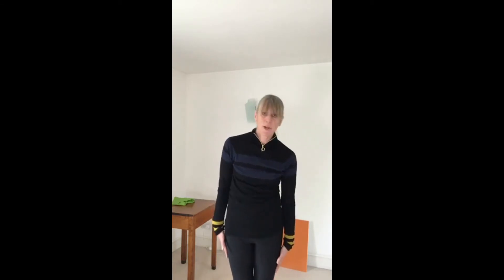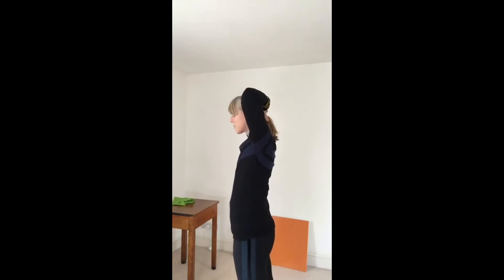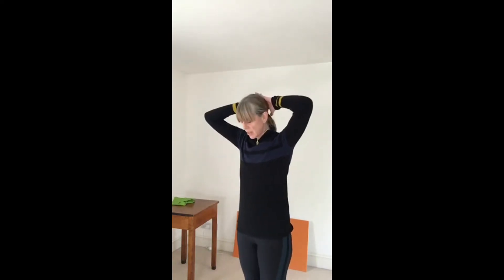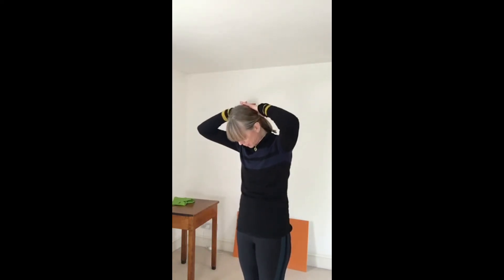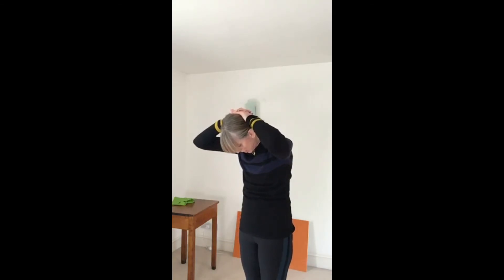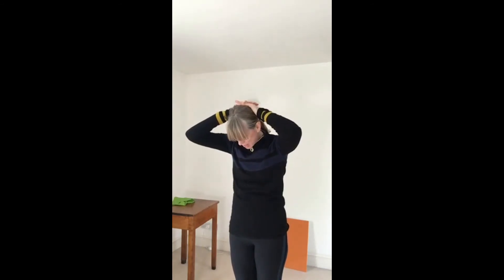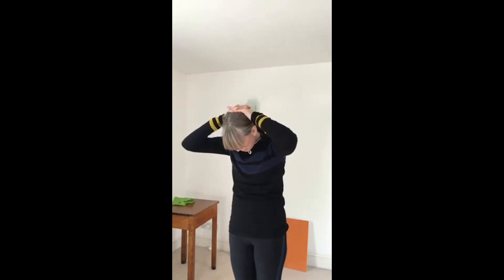From there we're going to do a neck stretch. We've done this before - take your hands behind your head and take your chin to your chest. You might just get a stretch there. Then push your head up into your hands and hold it for five seconds, and relax. You should feel a nice stretch going down here. Do that again - take it up, push your head into your hands, and relax. One more.